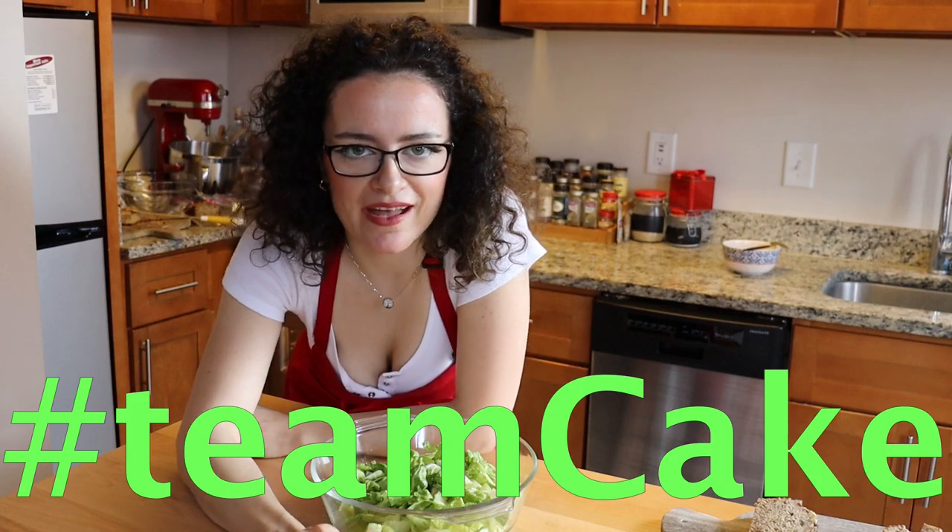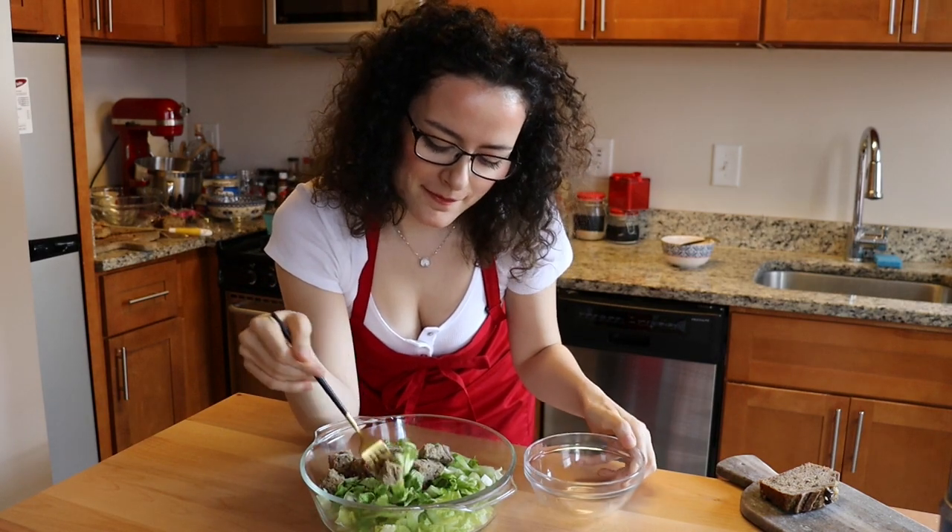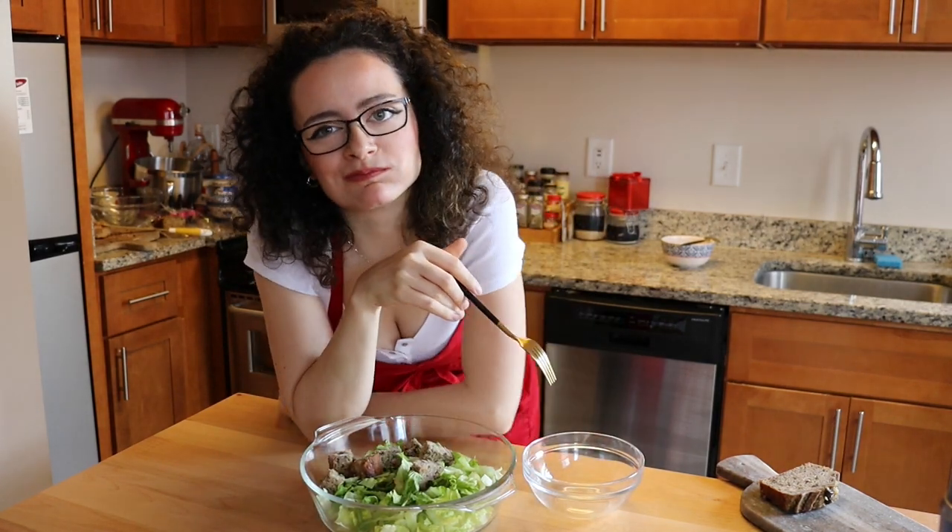Okay you guys, can we just stop hiding and face the reality? It's a cake and not a bread! Hashtag team cake! Can we put it on salad as croutons? Banana cake salad!